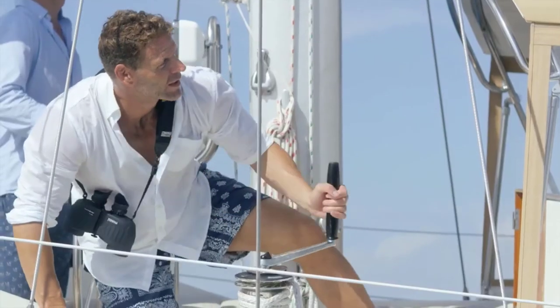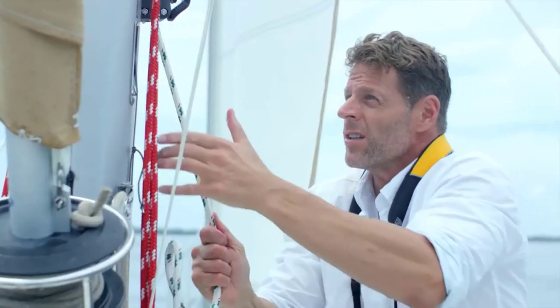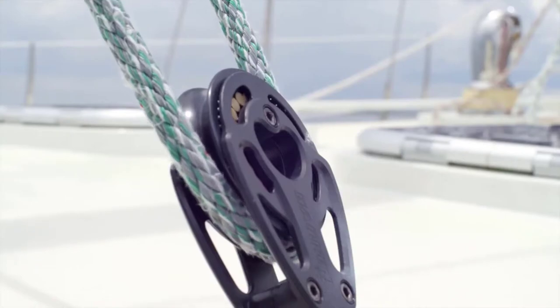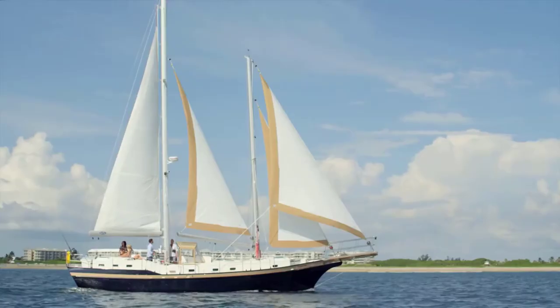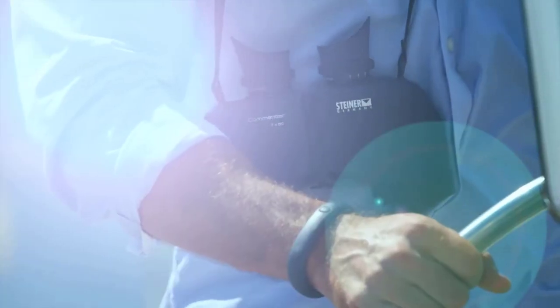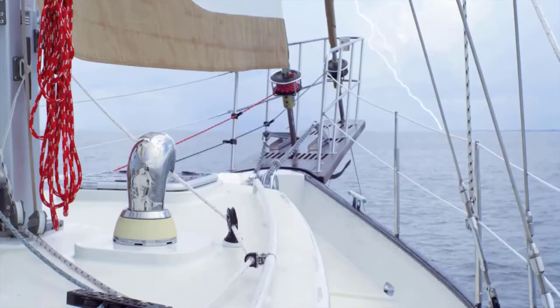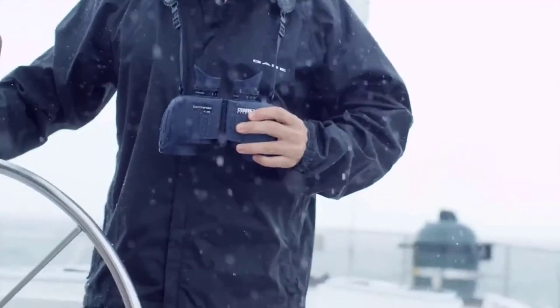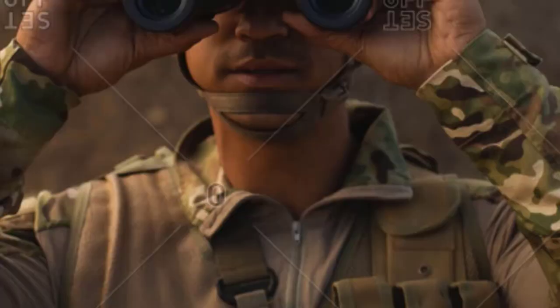The set produces sharper images with a bright contrast. You can also adjust the focus features on the binoculars to identify specific items. The autofocus system lets you focus each piece on the set, identifies distinct images, and helps produce a better focus on each item. You will not have to chase items around to try and focus on them.